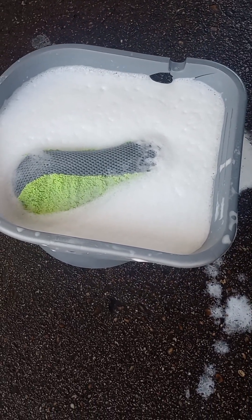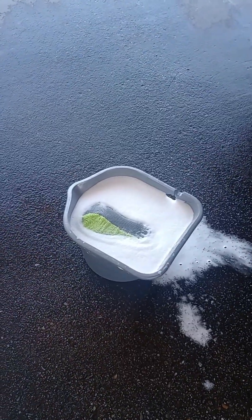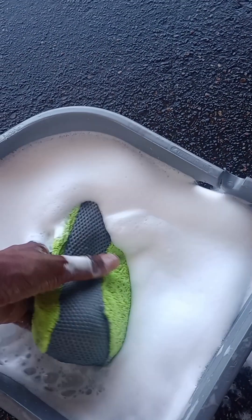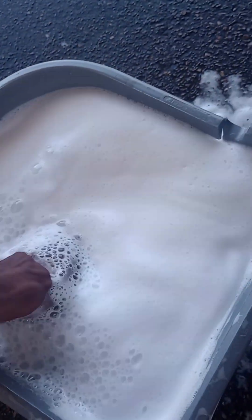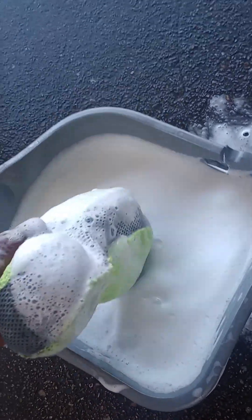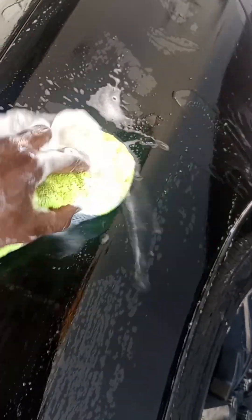It's pretty foamy. I think it'll do a real good job on the TL. I always like to see how well these washes do when you put the water in the sponge on the car with the soap. A lot of times you wait a few minutes and next thing you know it's dried out. This one's not real soapy on the car, but in the bucket it is.